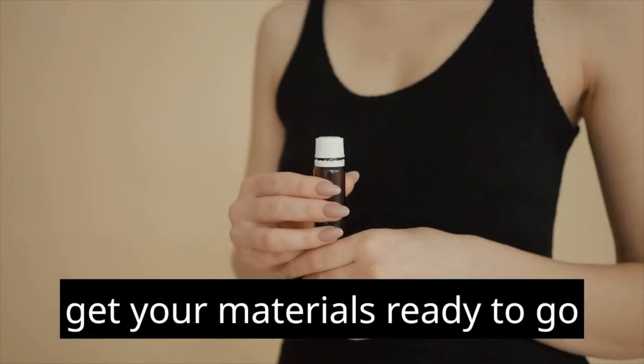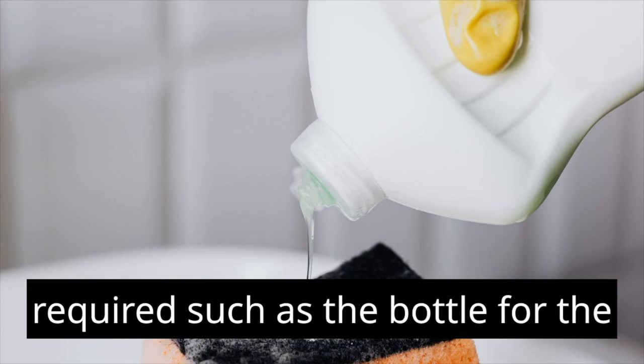Get your materials ready to go. Collect all of the components that are required, such as the bottle for the spray and the essential oil of lavender.